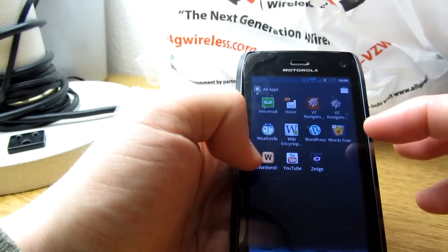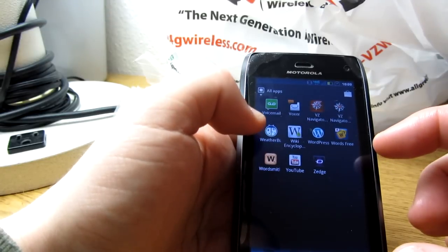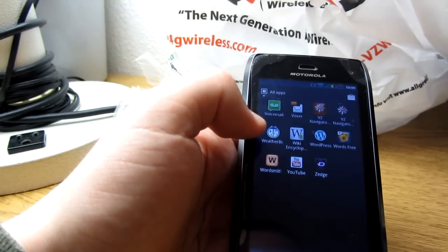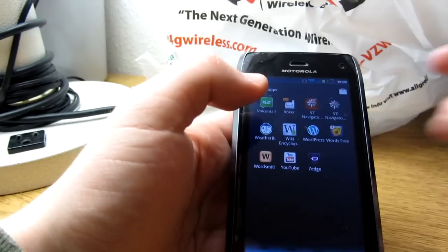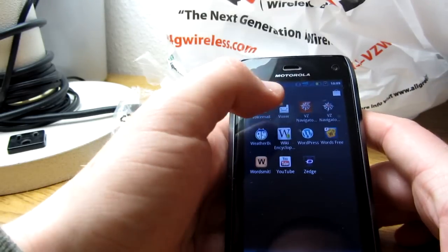There's also Voxer, which is kind of like texting but in sound bites — basically like a walkie-talkie. I don't really use that too much, but I do have it. Also worth noting: if you're trying to access your files, they're now listed under 'My Files' instead of just 'Files.' Same with gallery — it's 'My Gallery' now — and music is 'My Music.' There's Google Music too, which is a bit different.